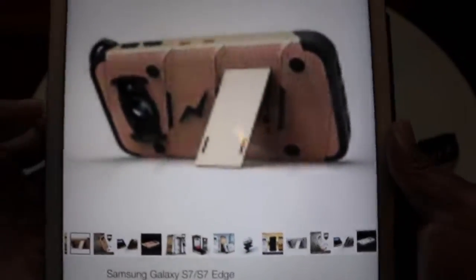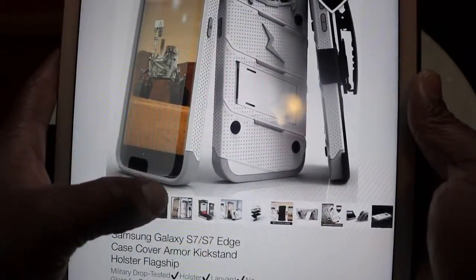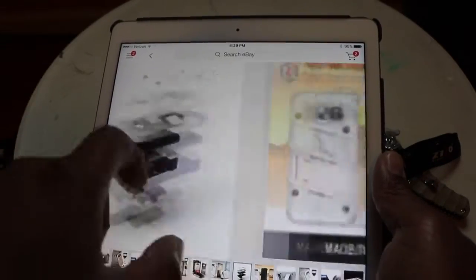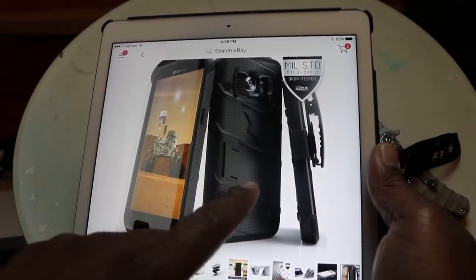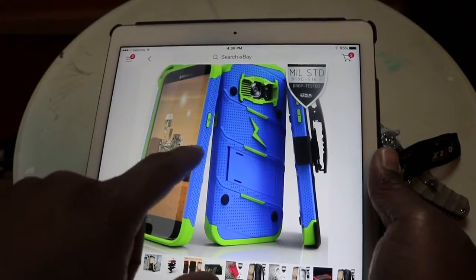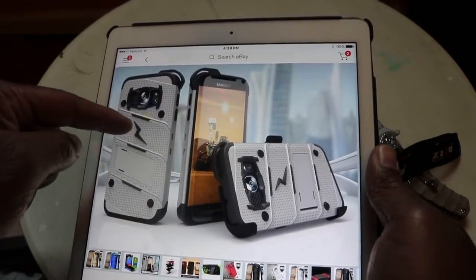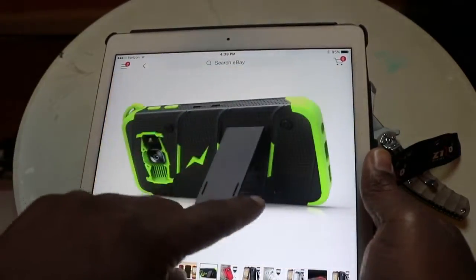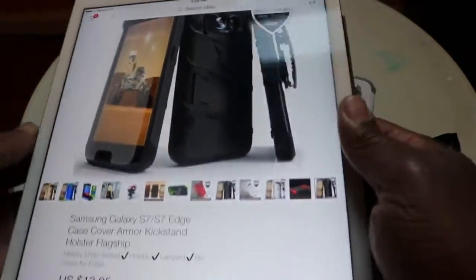They got this kind of goldish color. There's the white that I got — I got the white color. They also have black, so that's black, white, and gold. Then there's this Seattle Seahawks-style blue and green. There's also an off-white, kind of grayish silver, and it comes in black and red, and green and black — so a few different colors to choose from.